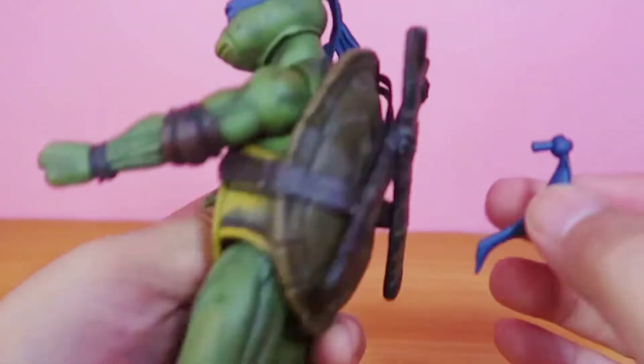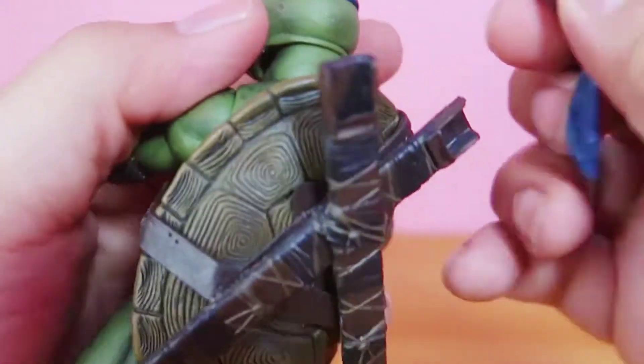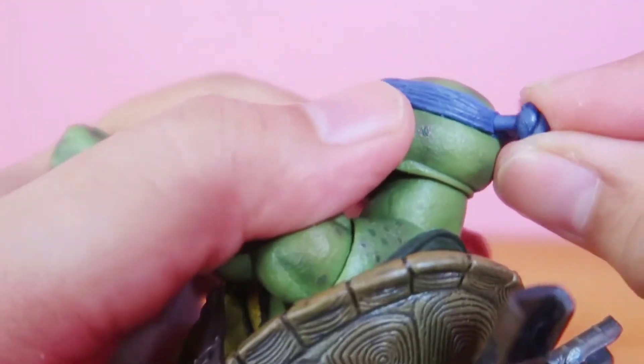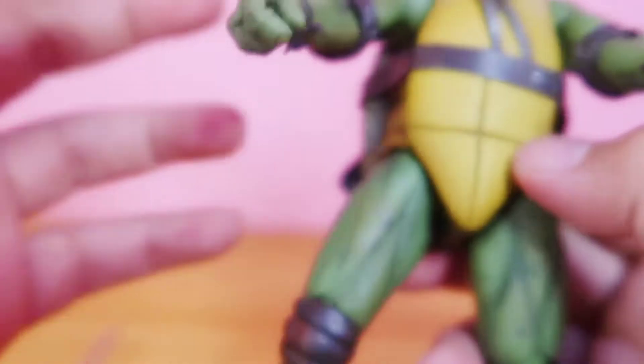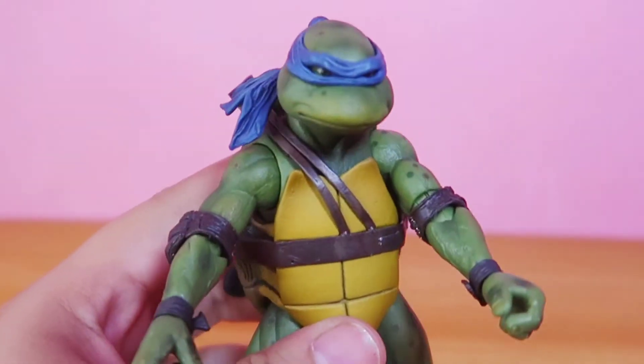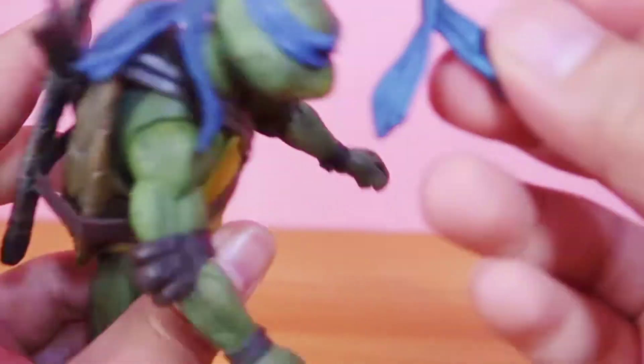So if you want, you can remove this one — just pull it out and plug this in. I don't know what the difference is, it looks the same to me.